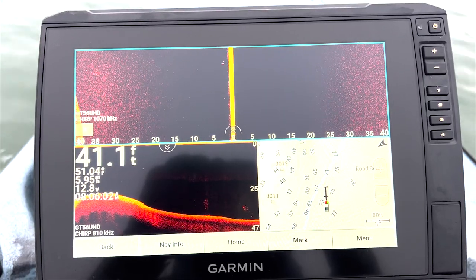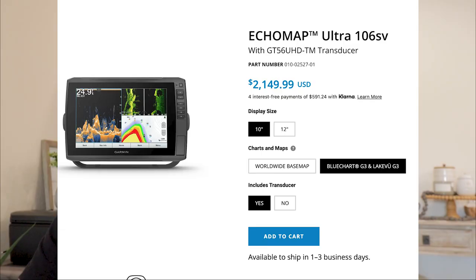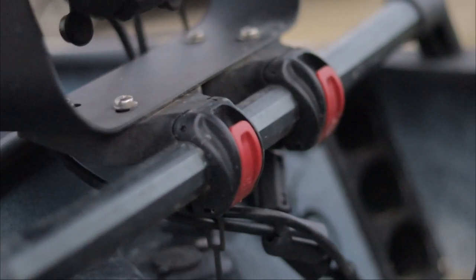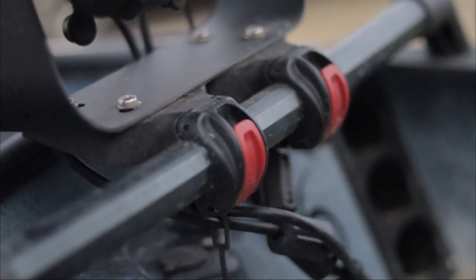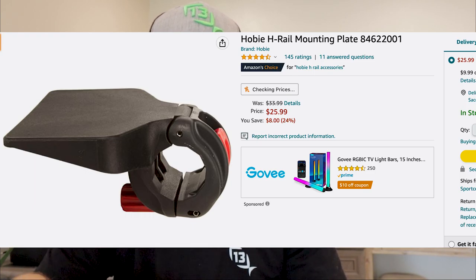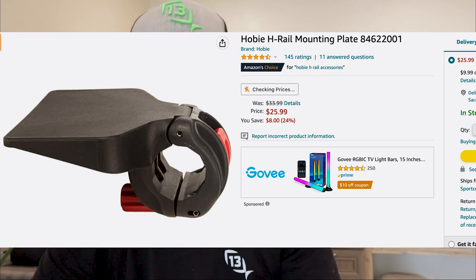For my graph I'm running a Garmin 106 SV Ultra — a 10-inch unit. I mounted it using a 32-inch H-rail attached to the sides of the black plastic in the front. The 106 Garmin is a heavy unit, so I had to get two Hobie mounting plates to support the weight. It doesn't move, but it is a lot of weight. Those mounting brackets are about $30 each — not cheap, but worth it if that's how you plan to mount your unit.